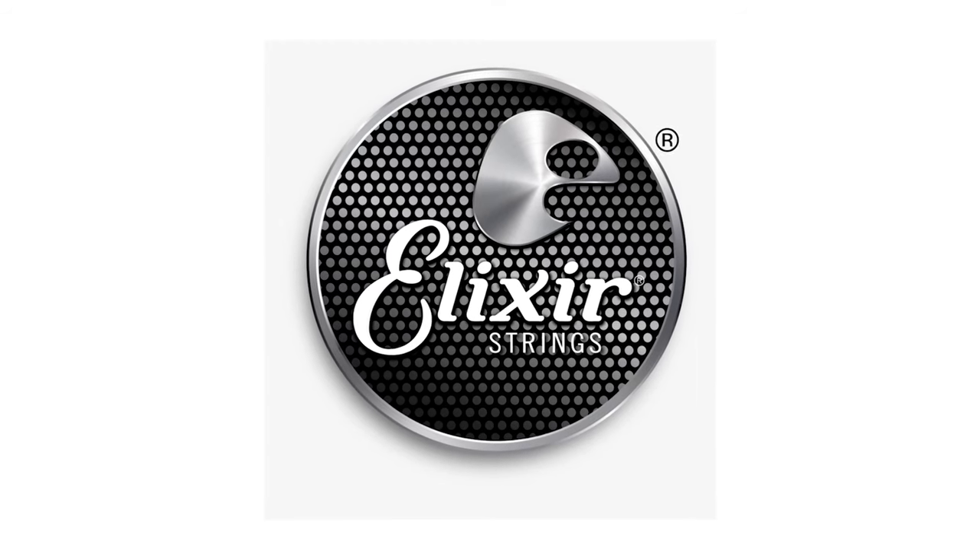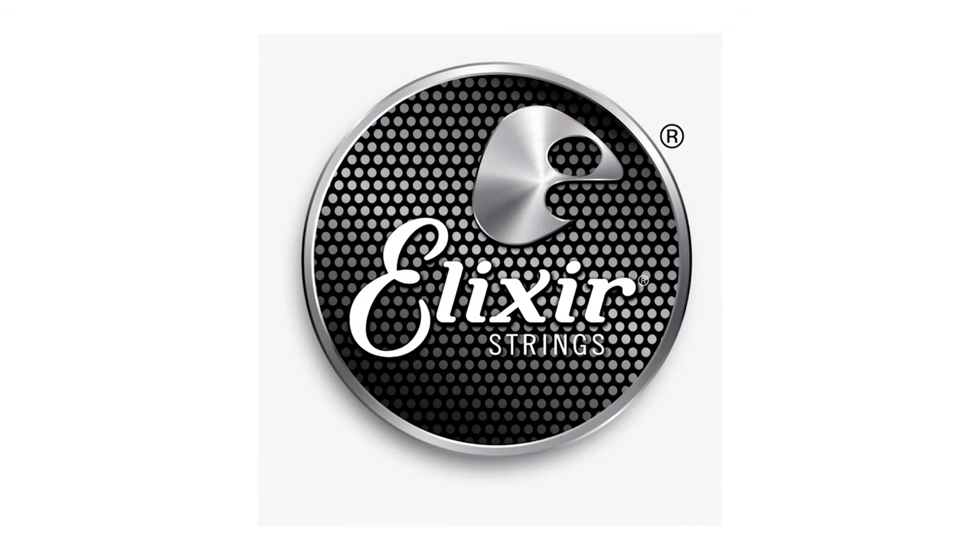This Guitar Interactive feature is brought to you by Elixir Strings. Hi guys, Nick Jenison from Guitar Interactive. Welcome to this Marcus King tech session, where we're going to explore some of the styles of a very diverse blues and soul guitar player.